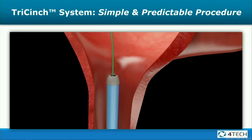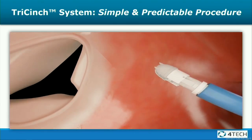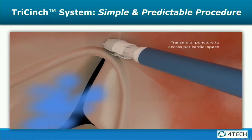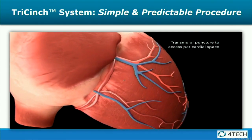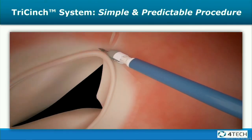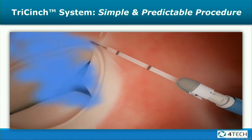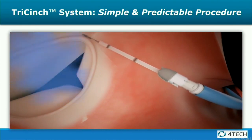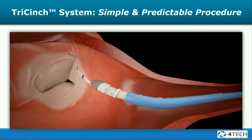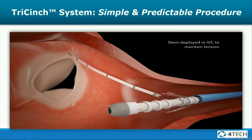This is a video of the procedure. As you can see, the catheter is coming up into the right atrium. You go right at the junction of the anterior and posterior leaflet and puncture into the epicardial space. There's a coil that is then cinched down, and you watch it under echo. The amount of tension you put on it depends on how much the TR goes away.